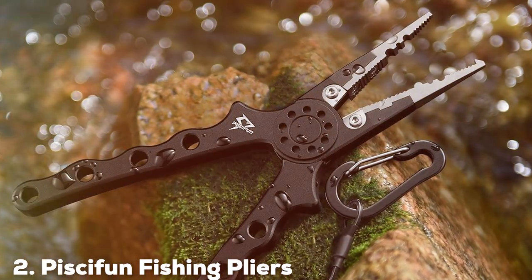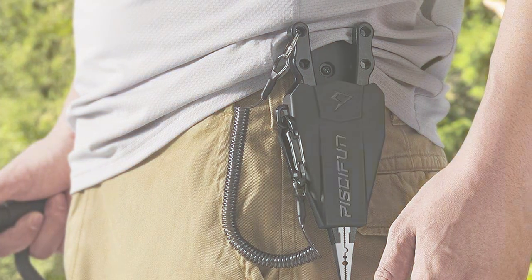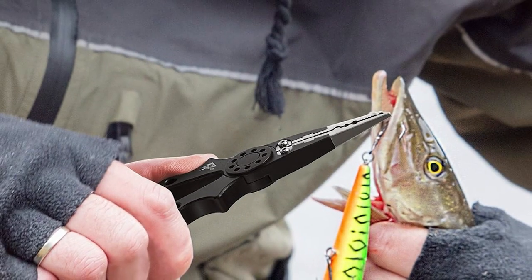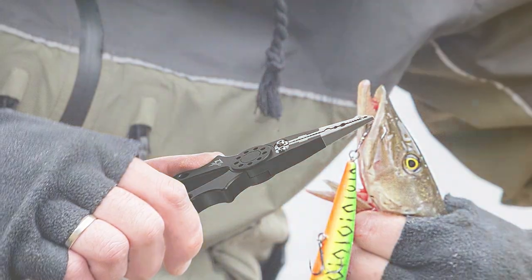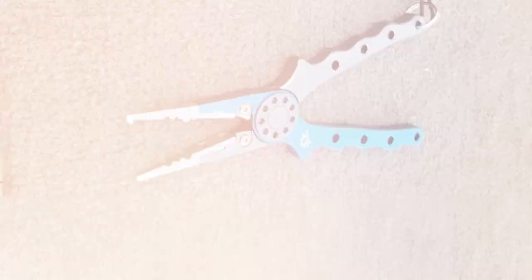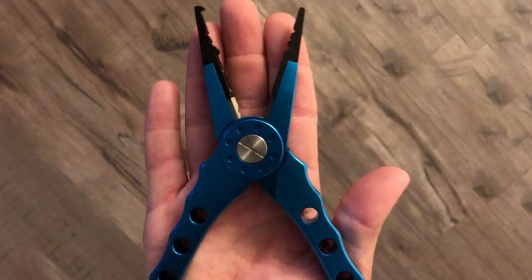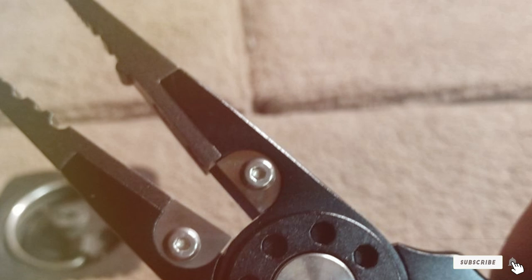Number 2: Pissafun Fishing Pliers. Pissafun Fishing Pliers are a testament to innovation in fishing gear. These pliers are constructed from aircraft-grade anodized aluminum, offering supreme durability while being impressively lightweight. This combination is a boon for anglers who spend long hours on the water. The design is focused on precision and ease. The replaceable tungsten carbide cutters are a highlight, offering exceptional cutting power for all types of fishing lines. The jaws, made from stainless steel, are not only corrosion-resistant but also provide a strong grip for removing hooks and performing other intricate tasks. The spring-loaded mechanism ensures they are always ready for action, while the ergonomic handle fits snugly in your palm. Moreover, they come with a sheath and a coiled lanyard, making them easy to carry and reducing the risk of losing them in the water.